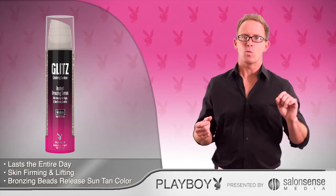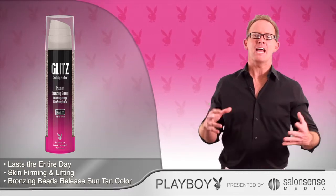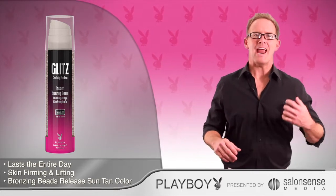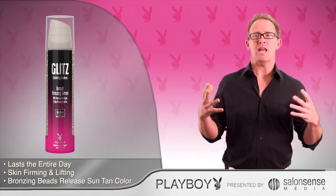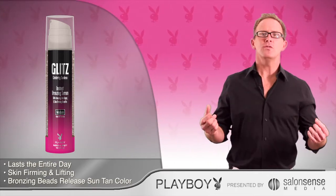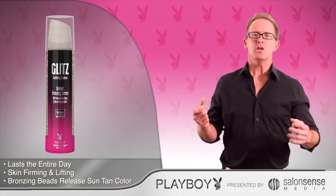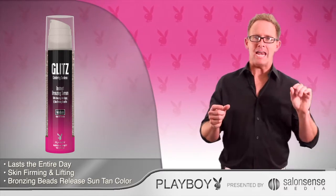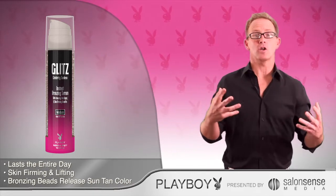This self-applied, rub-on serum is a flawless, natural-looking wash-off bronzing formula that can be used all day, every day, alongside pretty much any tanning method. You can use it to even out your color, rejuvenate a faded spray tan, even out tan lines from the beach, or simply use it by itself for instant color on any part of your body that you want to look darker.